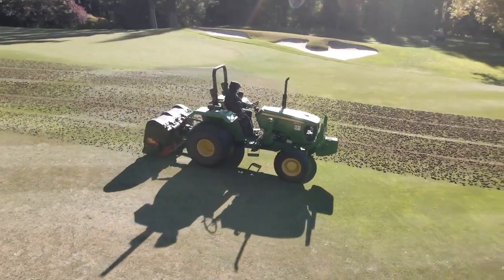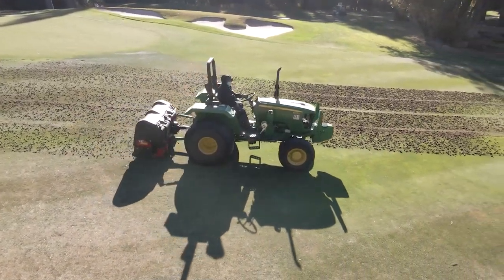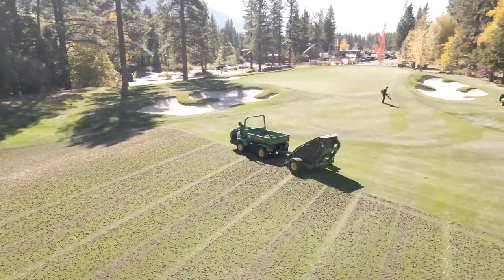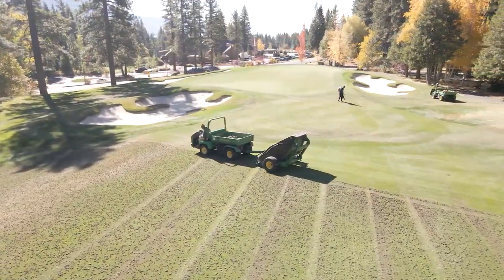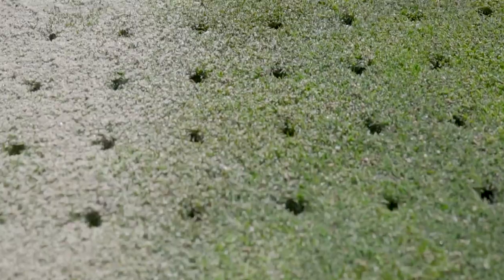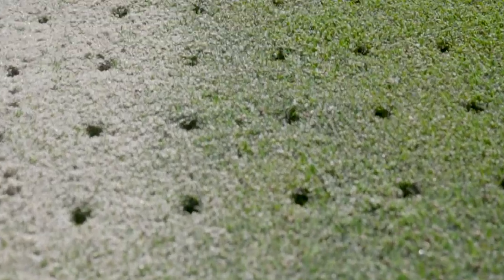At the same time we start fairway and rough aeration with three larger machines that can cover more ground quickly. We then have a machine that processes the cores, chewing those up, and we'll drag them back in and blow the surface off. We apply soil amendments and on the championship course we'll also apply a layer of sand to the fairways. These are all very important practices for us to be able to get prepared for the next season.